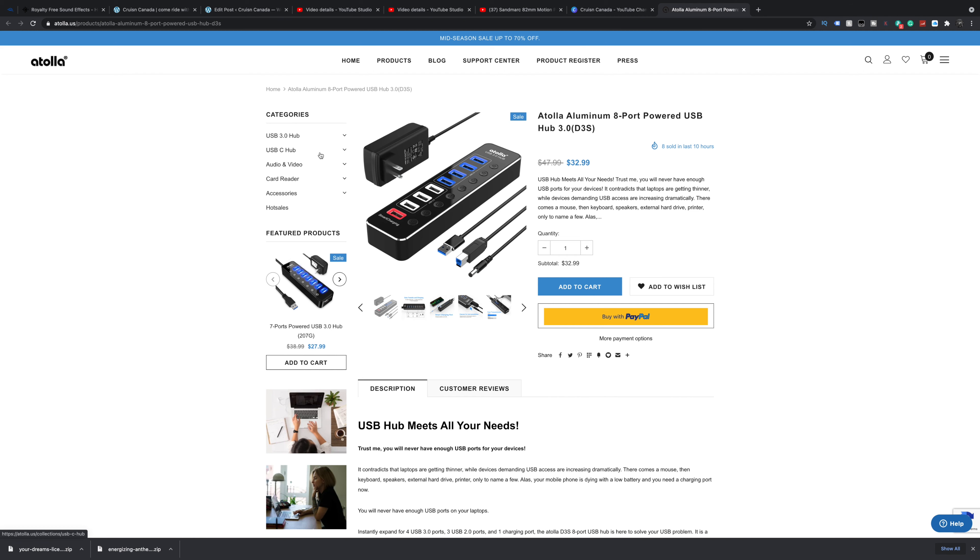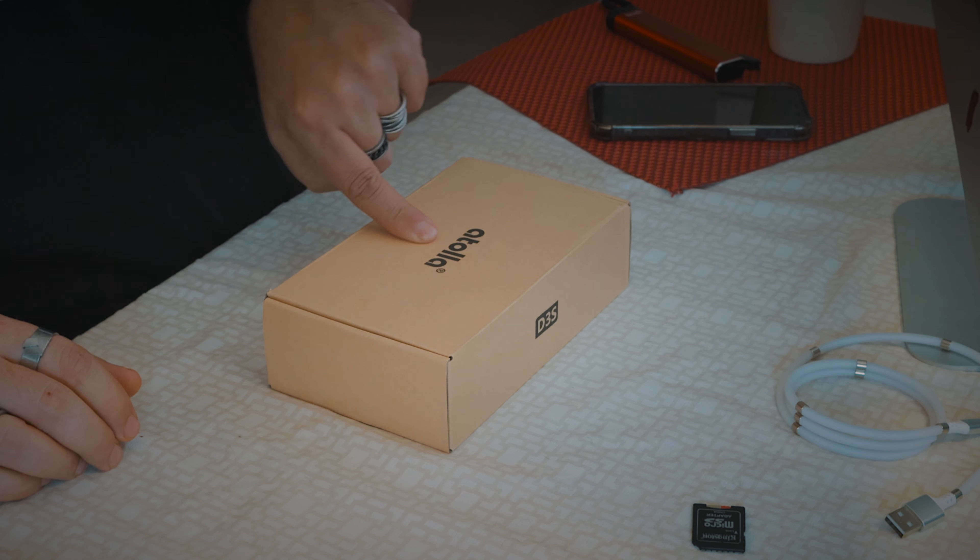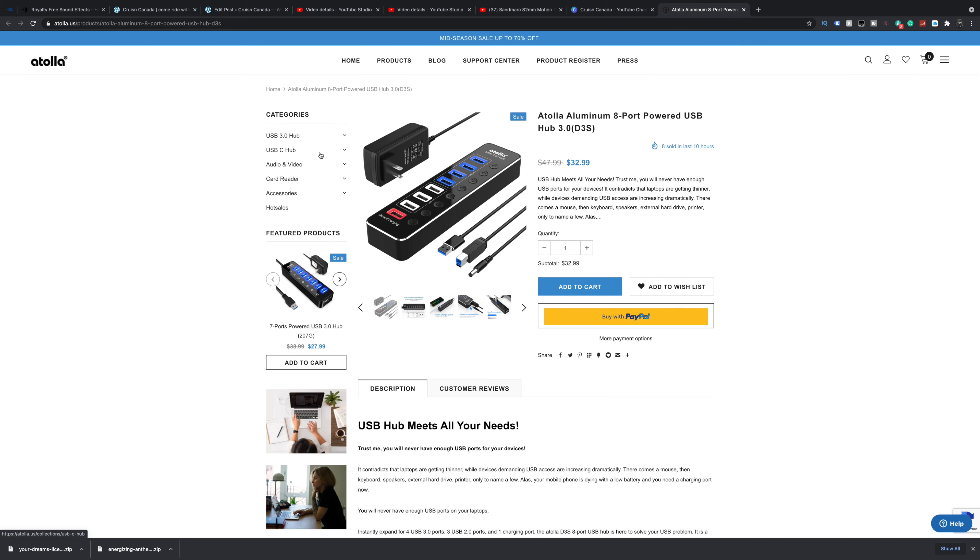The folks over at Atola asked if I'd like to review this and I was like 'yeah please, that's perfect.' One of the things I sort of dislike — I guess it's kind of an annoyance — with the iMac and a lot of them is everything's on the back, there's no access to any ports on the front. So you're always digging around trying to find stuff. This is the Atola aluminum eight-port powered USB hub.